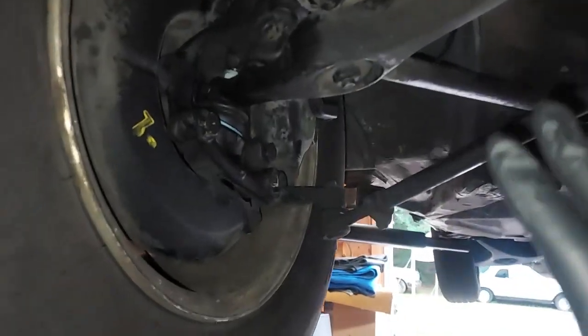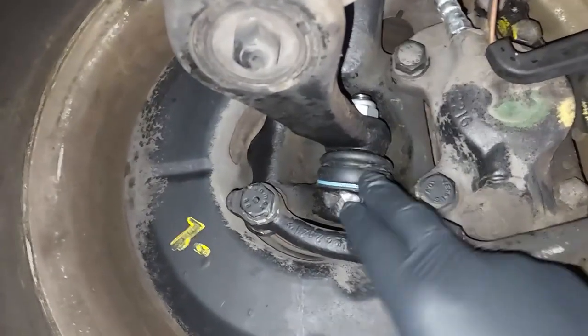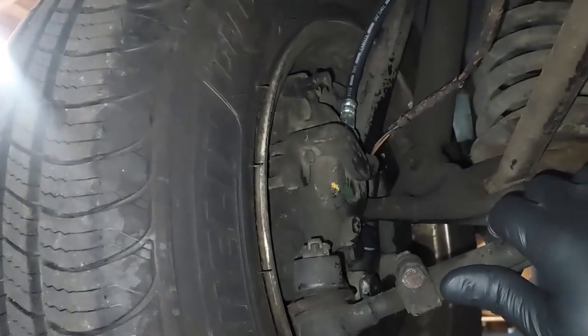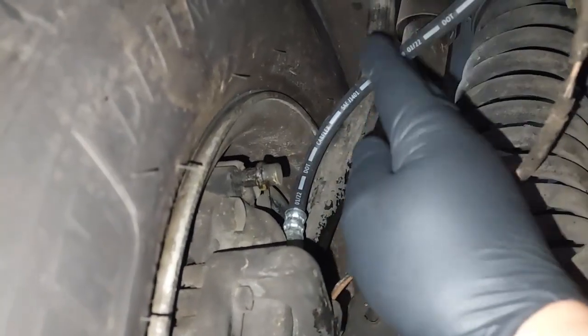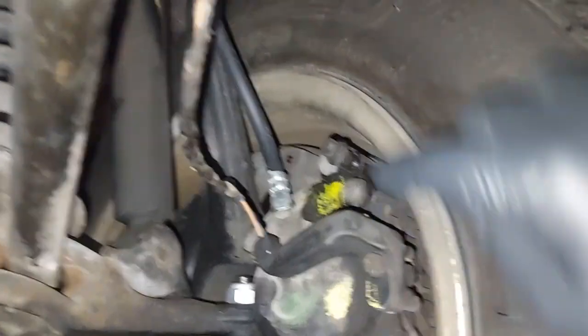As far as the suspension goes, I could not find a single problem with any of it except for the ball joints — the boots were ripped, so I installed brand new ball joints. You can see one there and one there. The brakes work absolutely fine with only 45,000 miles on them, but just for safety I went ahead and replaced all of the brake hoses — you can see a brake hose on the front and rear.